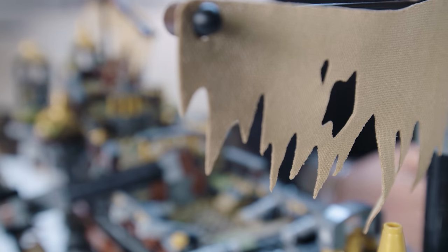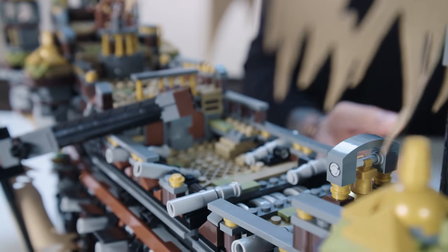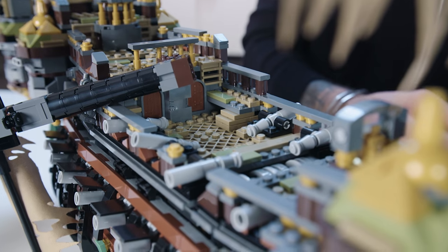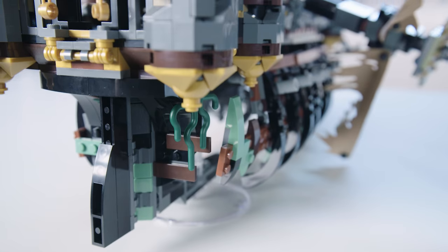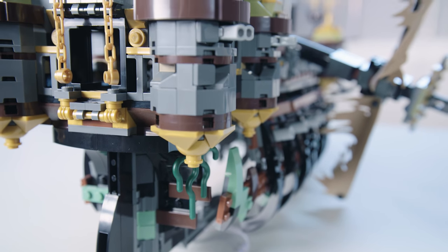The messy look and destroyed appearance was also hard to achieve in LEGO, but we tried to tone it down a little bit on one of the sides so you can actually see all the beauty and details of the model — and who knows, maybe even build your own version of the Silent Mary before the destruction happened.